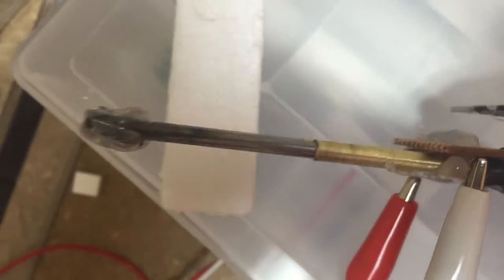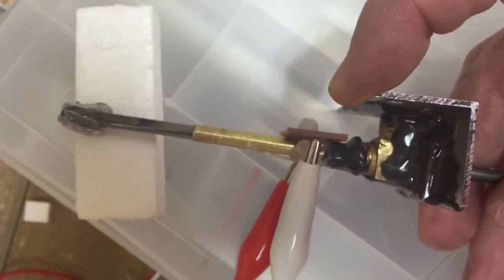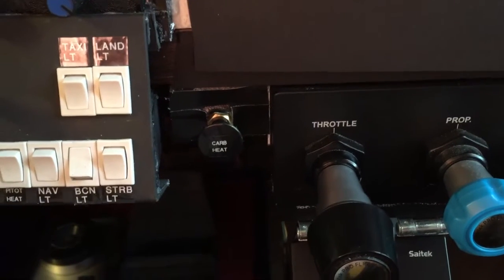There's the reed switch glued on. When I slide it in, it trips the reed switch; push it out and it's gone. Now all I've got to do is wire it up, mount it up, and off we go.